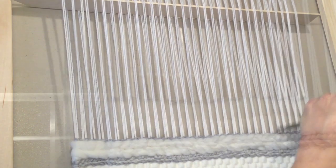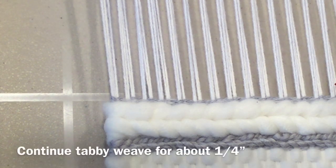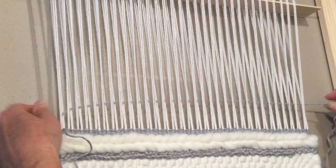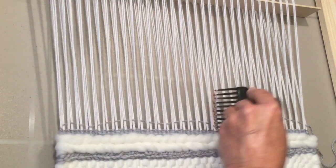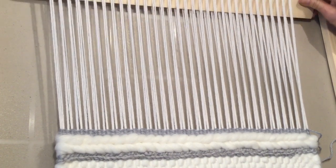Continue that process until you've got about a good quarter inch of weaving going back and forth. I'm going to end by having my last pass go through to the right and drop your shed, so we've ended on this side and we're going to form our first triangle on this side.